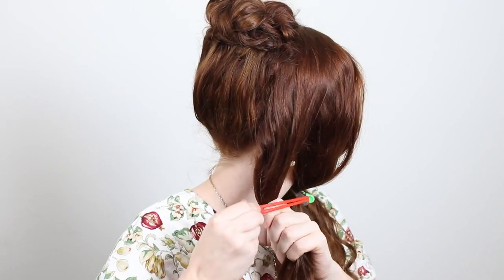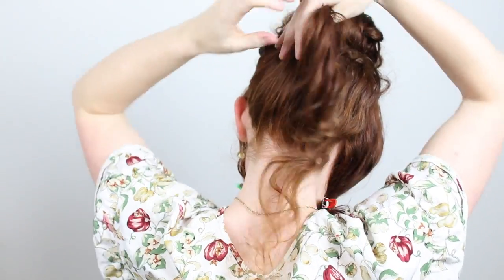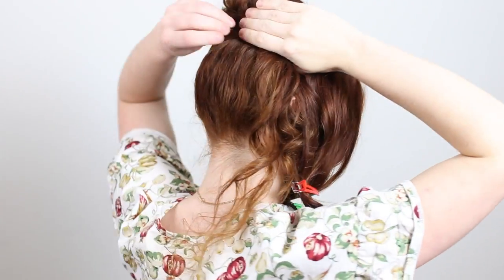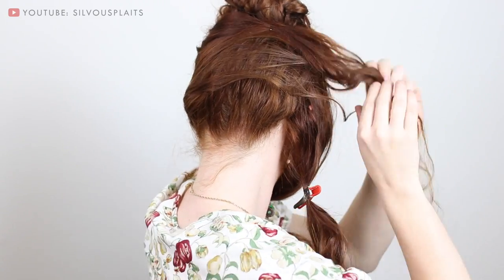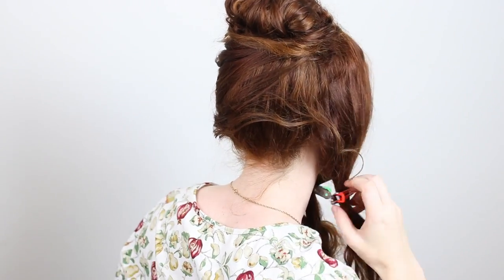With the rolls in place as the base of the updo, next release the second set of hair panels you clipped away from the back sides of your head. Replace that clip on the right panel — or whichever side is the major side of your part. With the other side panel, begin building up the shape of the updo to make the smooth back silhouette, as opposed to a more distinct bun shape. Smooth it back and pin it up behind the back roll with bobby pins. Wrap any remaining tail of hair around the bun and pin in place. Now unclip the side panels of hair.